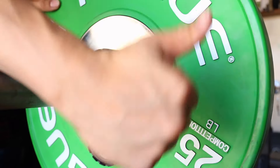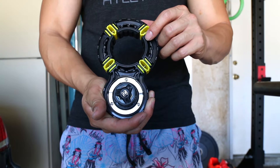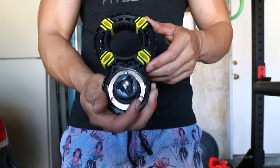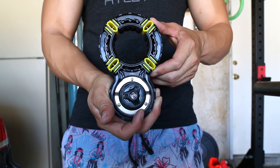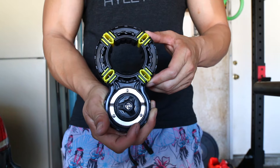Other than those few quirks, the Setwear Fitness BOA clamp is one of the best bar clamps I've used. It is definitely more expensive, but the extra features, convenience, and longevity make it one of the best buys for bar clamps out there. If you have any questions, feel free to leave them in the comments, and as always, thanks for watching.